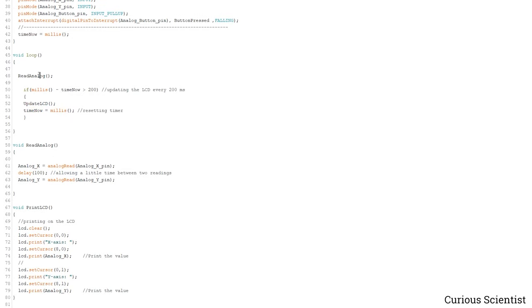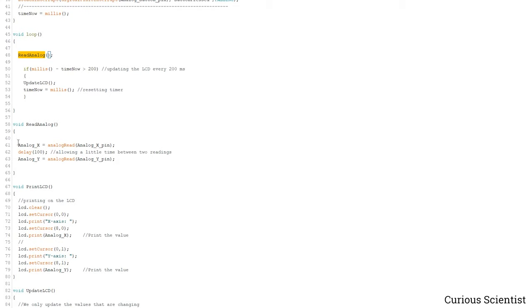The readAnalog function is again very simple. We just read the analog pins one by one — first we read X, wait a little bit for some settling time between the two reads, then we read the Y axis. We store the values in these variables and then can use them in the other functions.